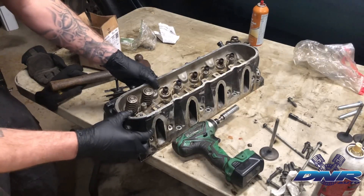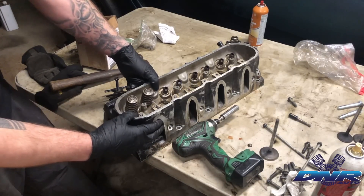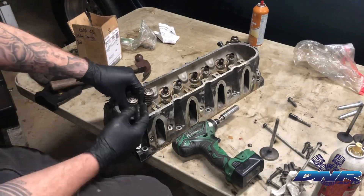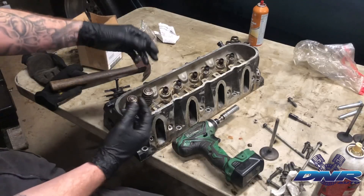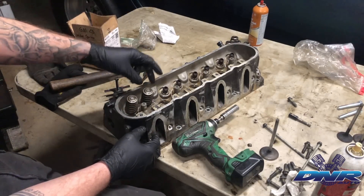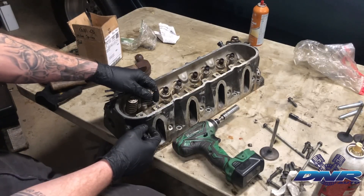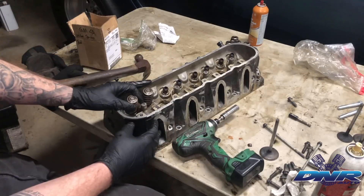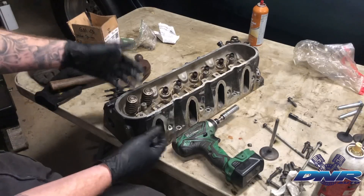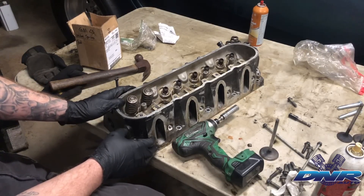As far as very simple valve spring swaps go, this is most common with a PAC 1218. If you're using a Sloppy Stage 2, it's got 0.585 lift and you need a spring that's good for it — the 1218s are good for 0.600 lift. This can all be applied to any valve spring sets that you swap out. There may be some new parts and pieces, but just replace as necessary. If you get a kit that has all the parts and pieces, this is the bare basics of how to swap the valve springs out. Thank you guys very much.